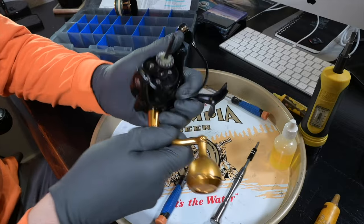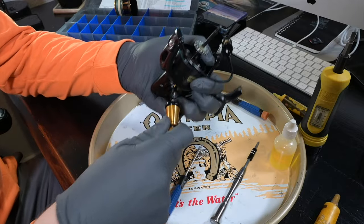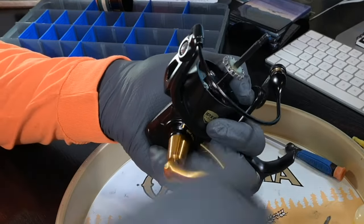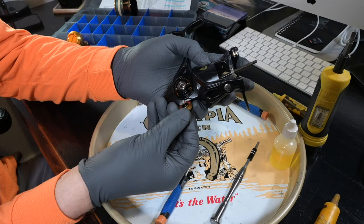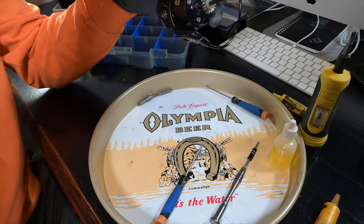Next we're going to get a good grip on the rotor so it can't spin, then take our opposing hand and spin the entire handle assembly clockwise and it'll just unscrew and come right out based on that orientation. Then we can flip the reel over and unscrew the handle cap assembly with a seal — that seal will just stay in there, no real need to pull it out.